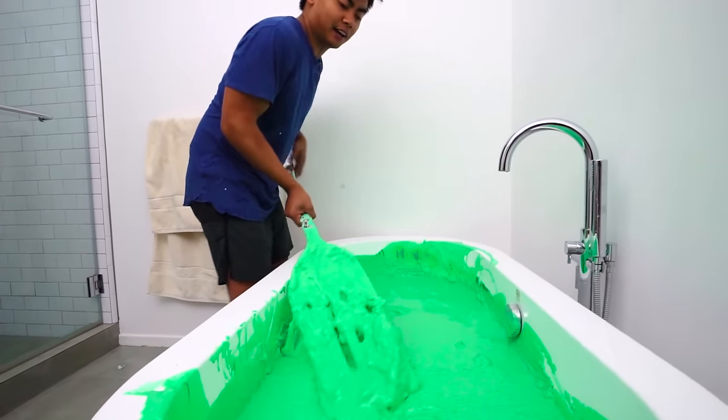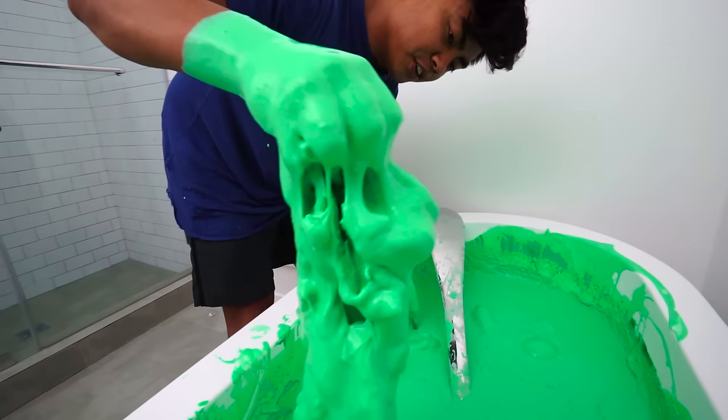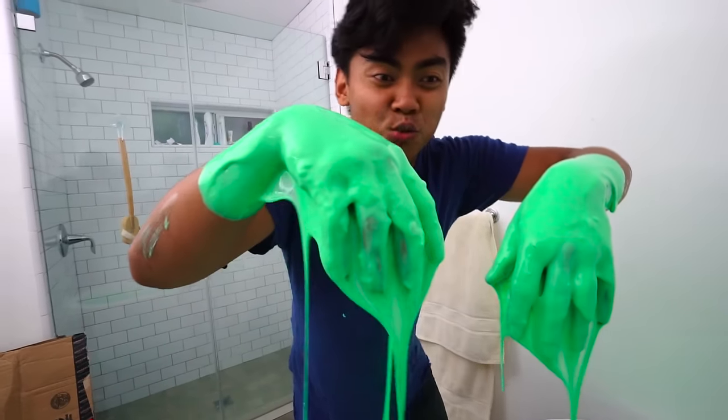Oh yeah, whoa! It's still so— whoa, look at all this slime! Whoa, I'm like a swamp monster.